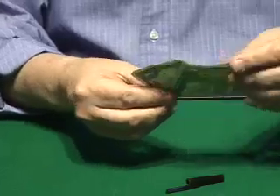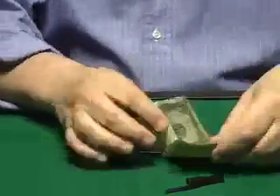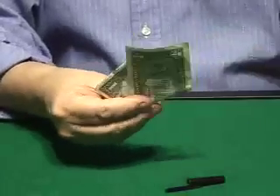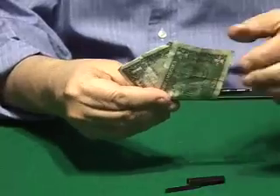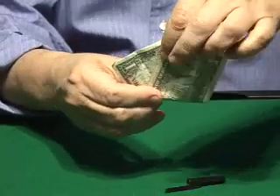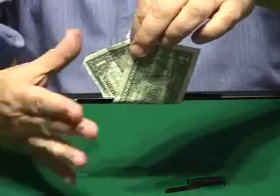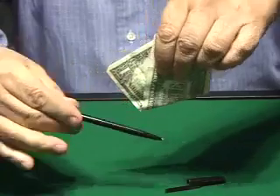A nice move too is to put the pen between a folded bill like this. So you can really show it. Now you remove the pen, put tip to tip here, and then again you go with the pen between the bill like this. A magical way to remove the pen is going like this, through the middle of the bill.